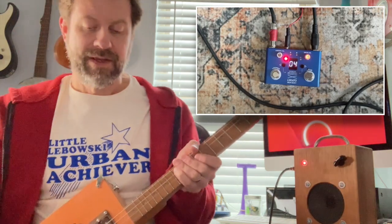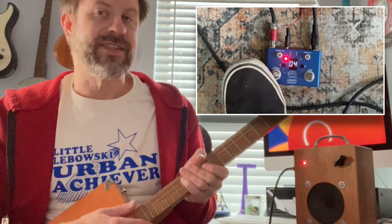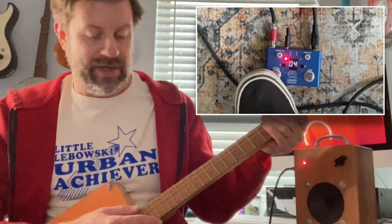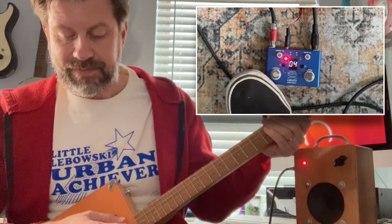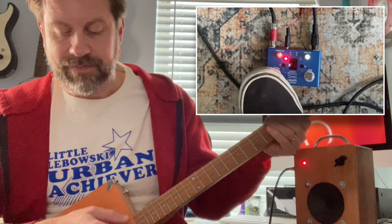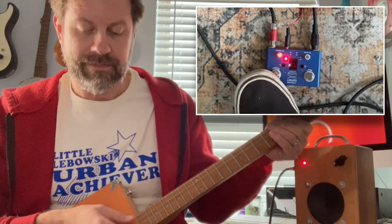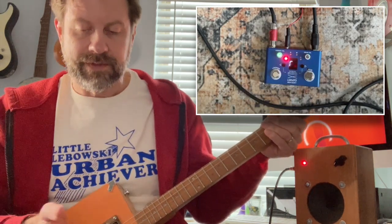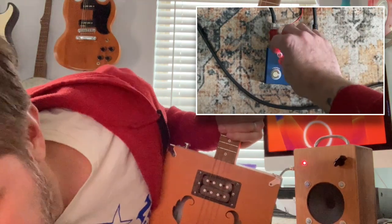On the other side we've got the looper button. What that does is just engage a standard looper, so I can play the guitar and capture a loop. It'll then play back that loop to the drum beat.